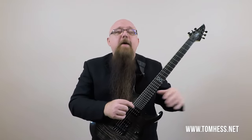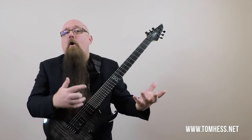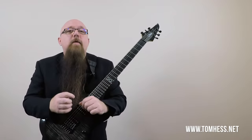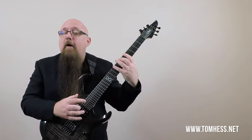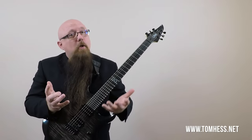Whether it's tuning, string gauge, scale length, or string action — the less tension on the string from any of those four forces, the easier it will be to fret notes on the front end of the note. However, higher string tension — from higher tuning, thicker gauge, longer scale length, or higher action — makes it harder to fret the note but easier to release it. The back end of the note will be cleaner because the string responds better.